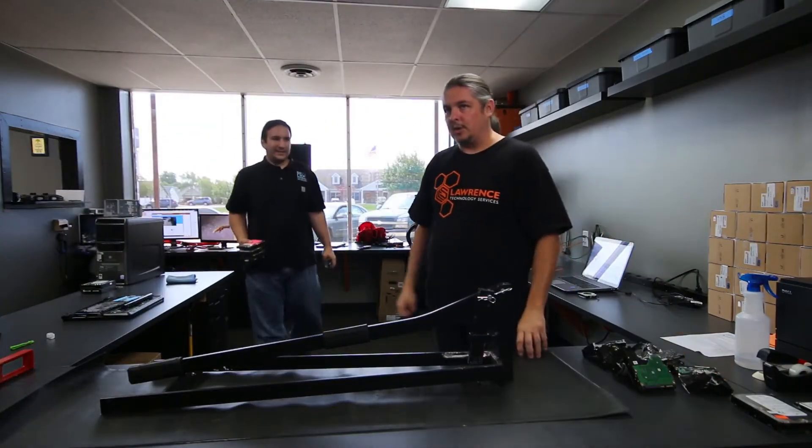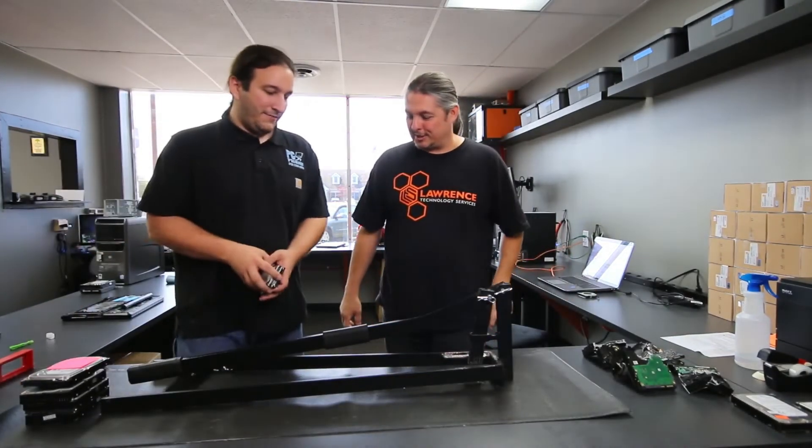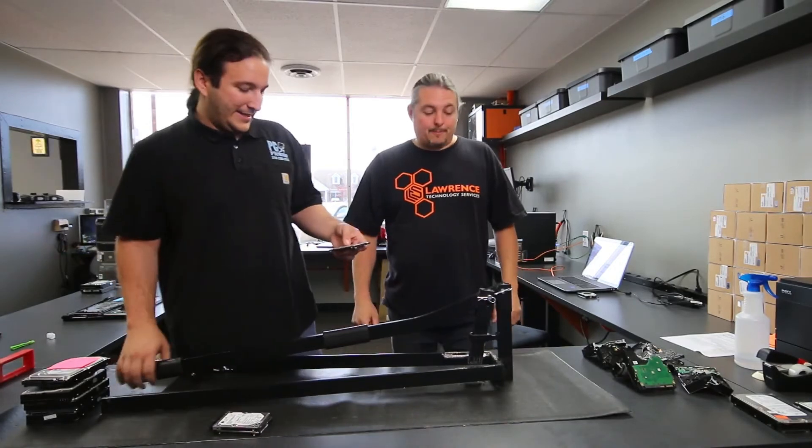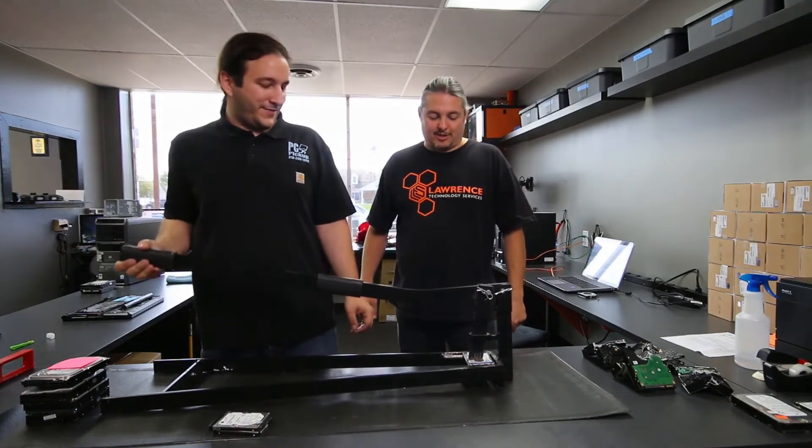We've had this for three or four years now and it has, other than scuffing the paint where the hard drive is getting crushed, held up great. We've taken it a lot of places — when they want the data destroyed on site, no problem. We can just start smashing hard drives.